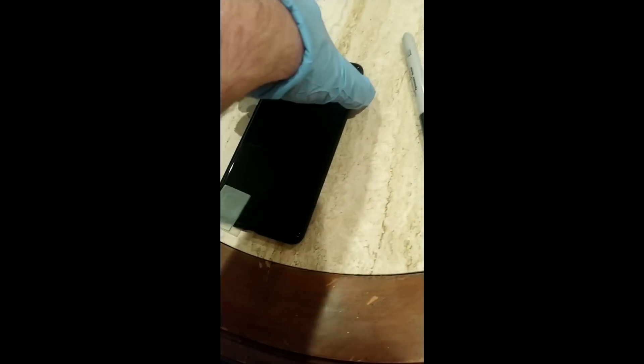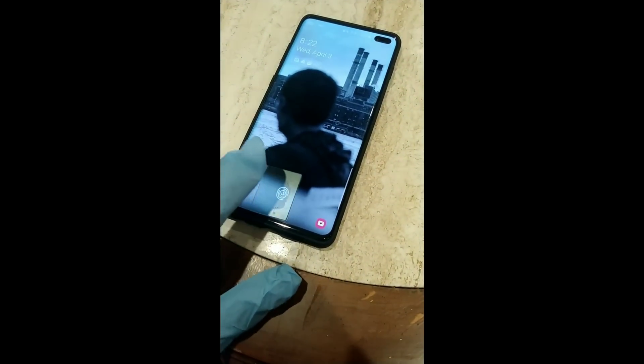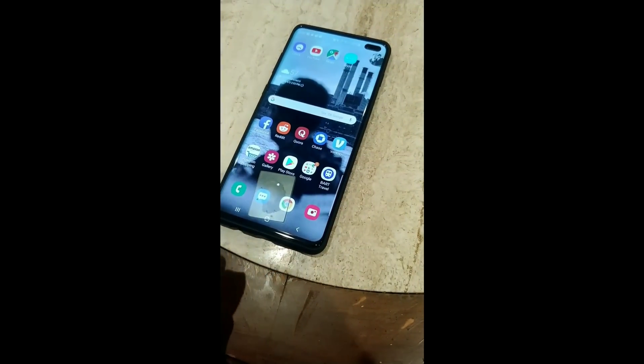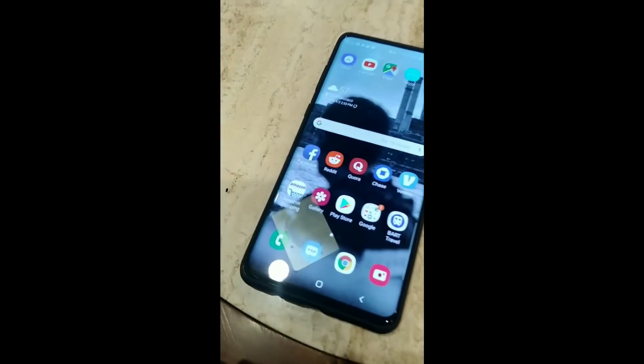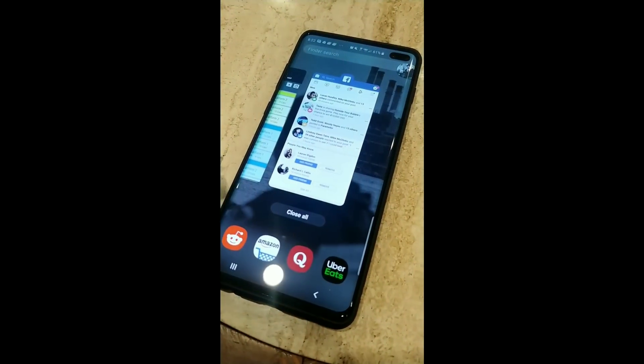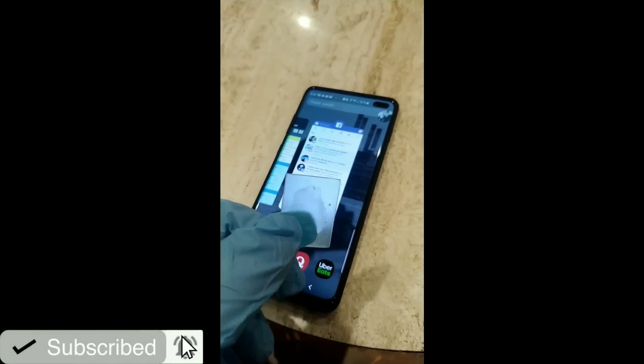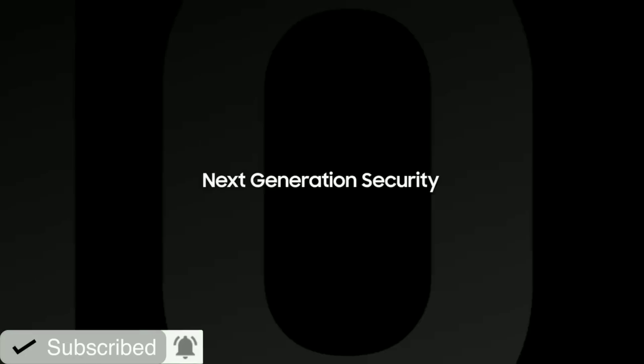According to Dark Shark, he took a photograph of his fingerprint on a wine glass using his smartphone. He then used Photoshop to increase the contrast of the image, created an Alpha Max, and pulled the height and depth details in 3DS Max. Then he printed a 3D image of his fingerprint and used it to fool the Galaxy S10's ultrasonic fingerprint sensor.